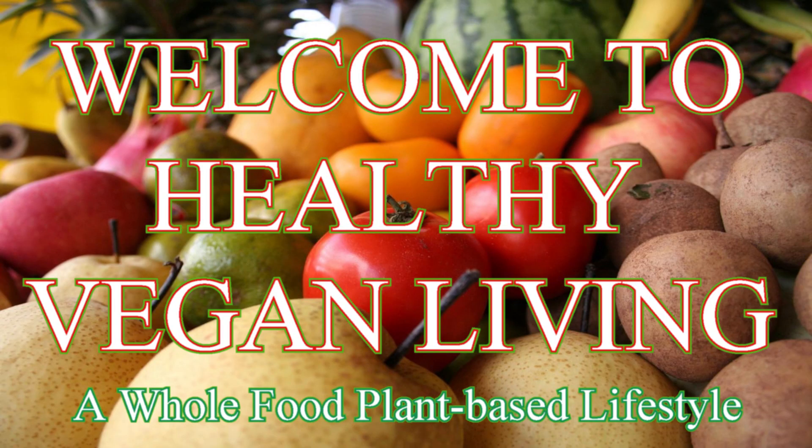Someone else's garden, probably. And we're going to make a salad. Welcome to Healthy Vegan Living, a whole food, plant-based lifestyle.